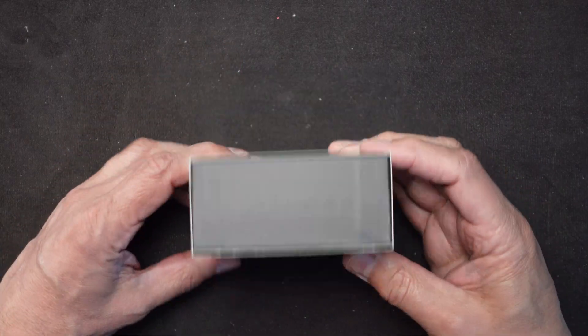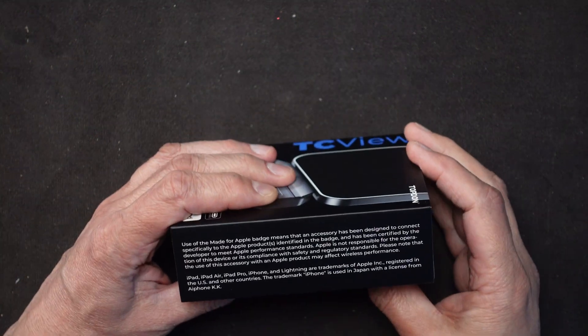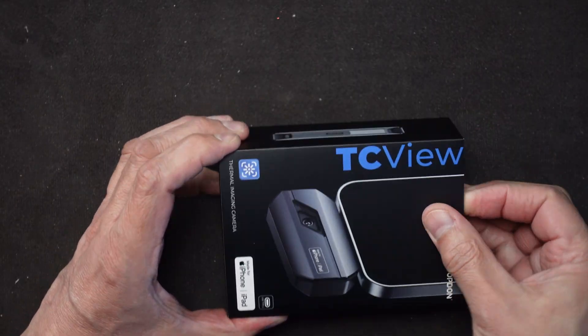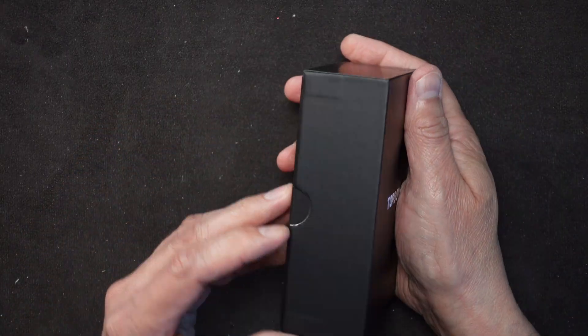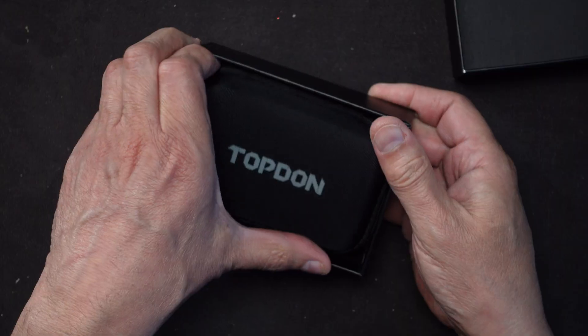Okay, here it is. I already took the shrink wrap off just to save some time, but it comes in a nice package. There's a lot of good information on the back and sides. Wow, it has a carrying case in it - I didn't know that.